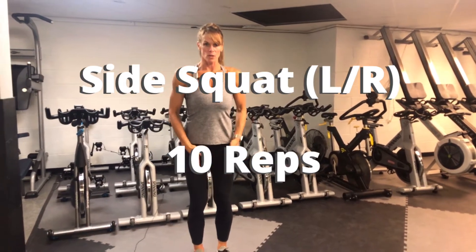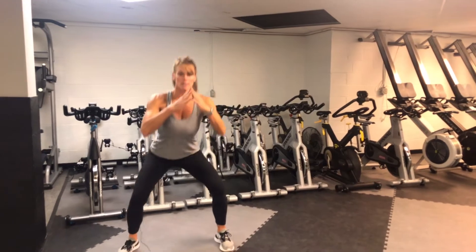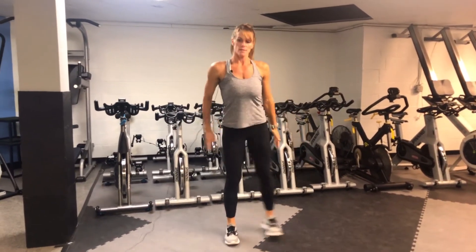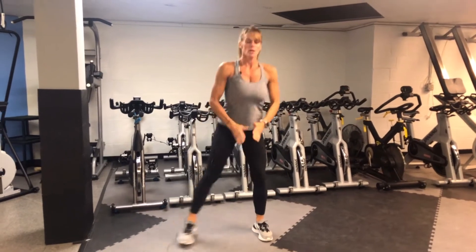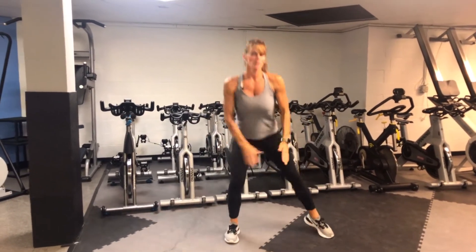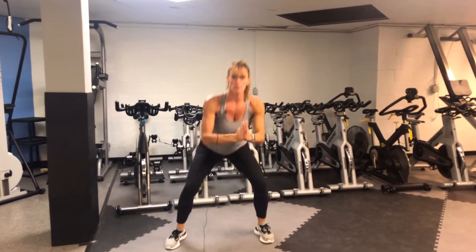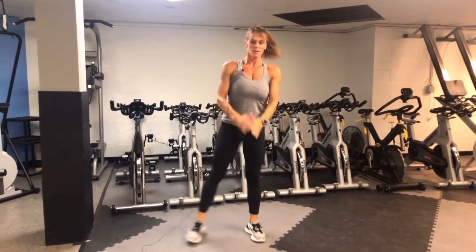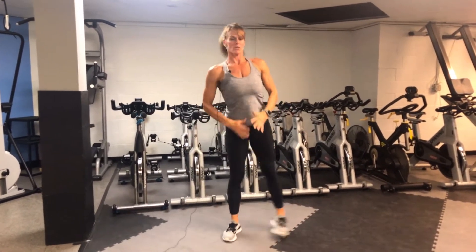We're going to start with our feet a little bit closer than hip-width apart. We're going to go out to the side, evenly squat, back to center. Side, center. So we're moving left to right. You're going to do this for ten times, dropping your weight into your heels, using your glutes to get up. Here's eight.